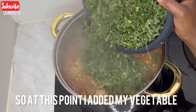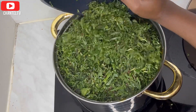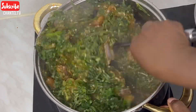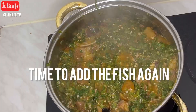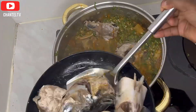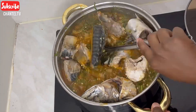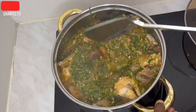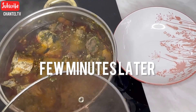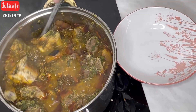I went ahead and added my vegetable to the okra while it was boiling, and stirred it very well, because it's not good for vegetable to stay too long on fire. Then I added the fish back at this point — there's no way it will get scattered now — covered it, and about 10 minutes later the soup is ready.